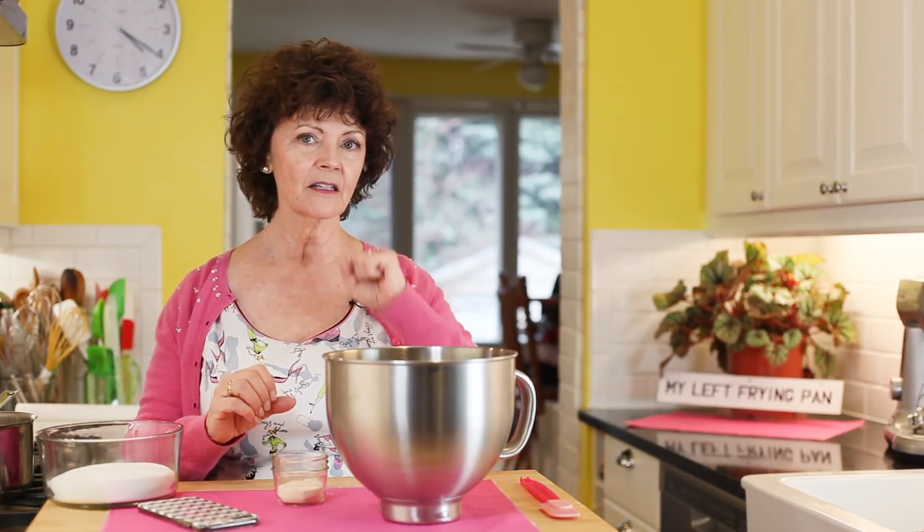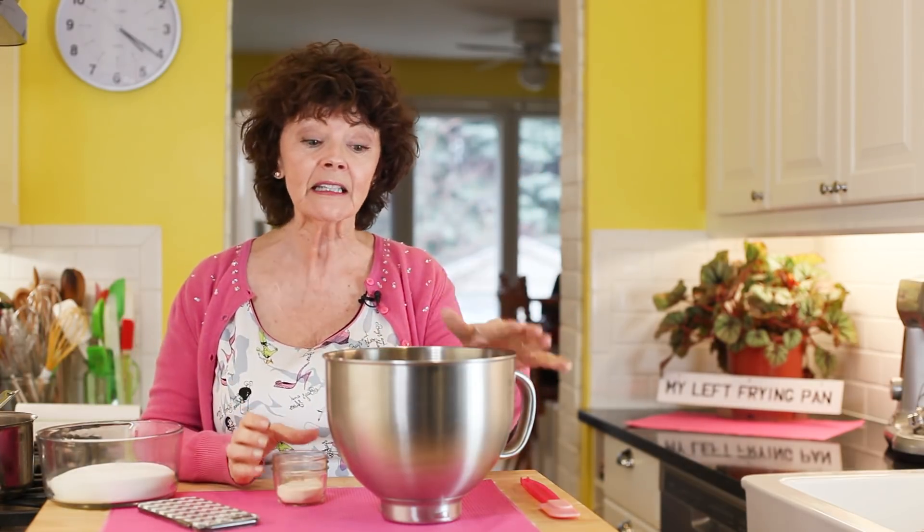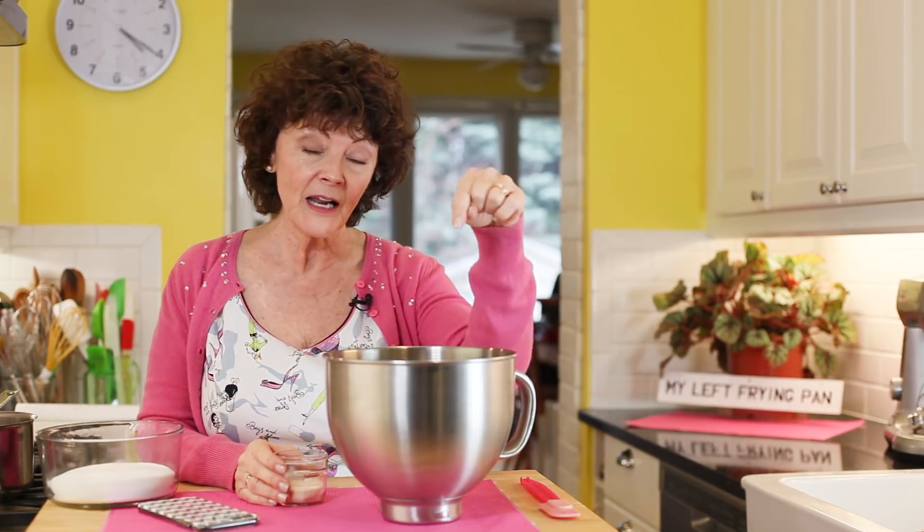One thing you really need is a big stand mixer, because it's going to have to whip up for 10 minutes. So unless you're like Arnold with pumped-up arms, you really need a stand mixer.